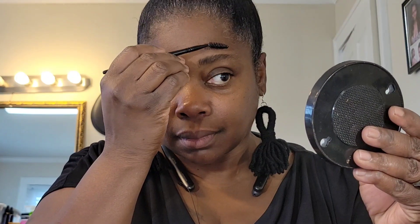All right, let's jump into it. What I'm doing here is taking a spoolie brush and brushing all the hairs in an upward position. And this right here is just making sure everything is getting nice and smooth out.